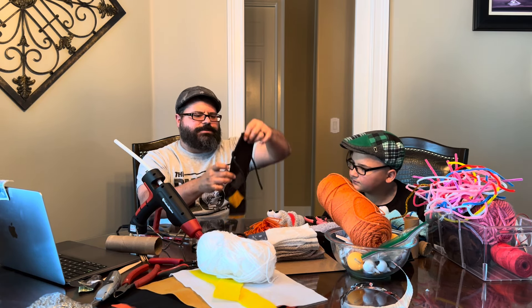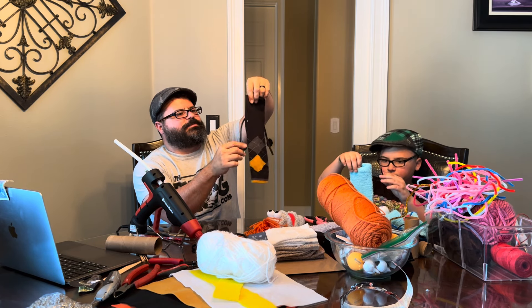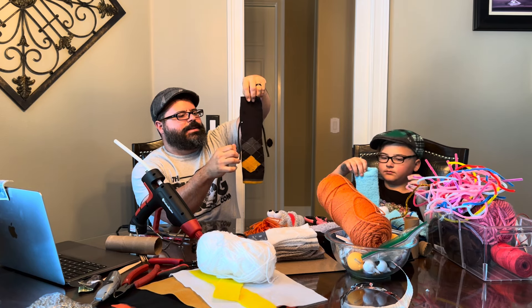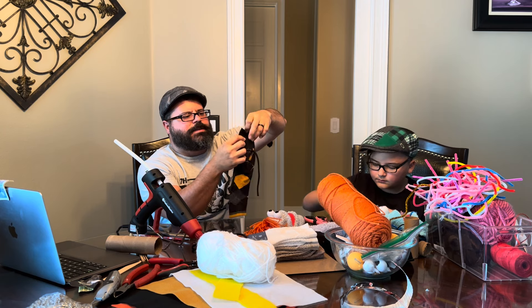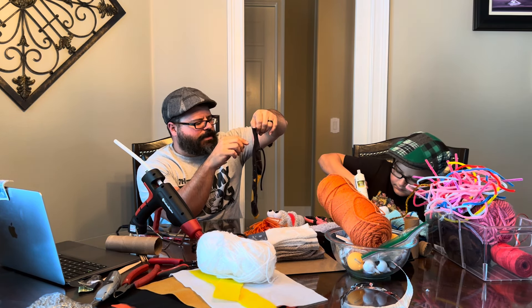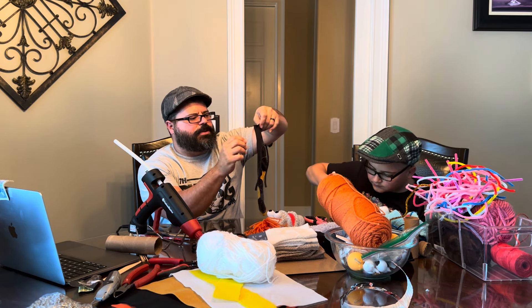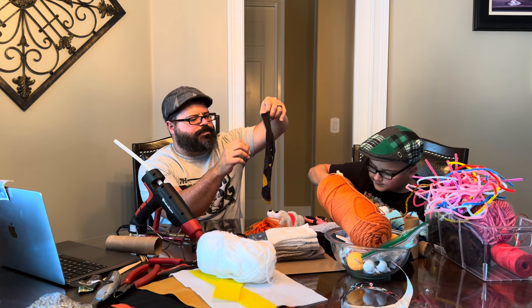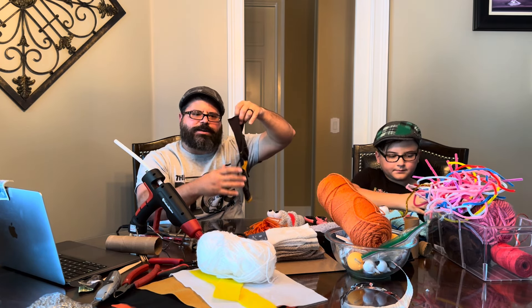So now we have a puppet with arms. I'm going to do a little bit more to my costume — I'm going to try to make this look like a suit jacket a little bit. Then we're going to put hands on the puppet, and I'll be right back with that.